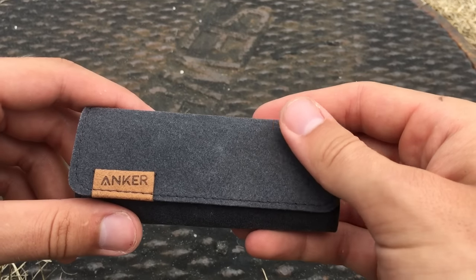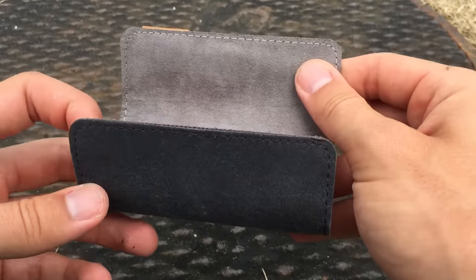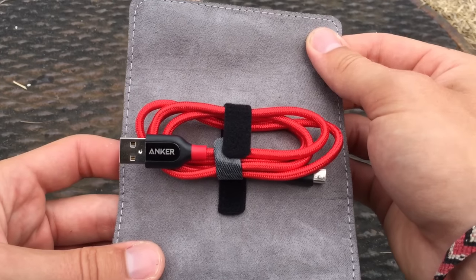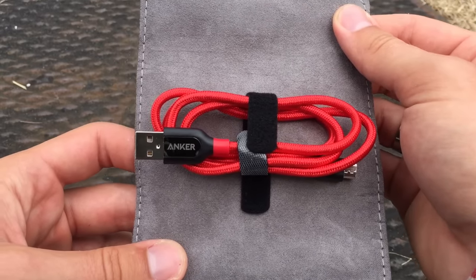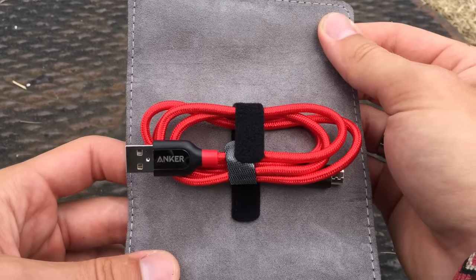This is a charging cord and it comes in this very nice pouch. It's almost a leathery type material but just looks really nice, and then you open it up with a magnet, and then there's the cord that's velcroed in. Let's look at this cord a little bit more and see how it compares to a standard cord and see what the bonuses are of getting this one rather than just buying a normal one from Walmart or one you get with your phone.